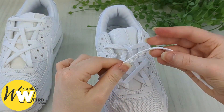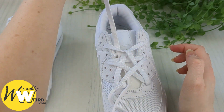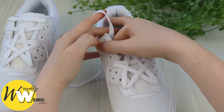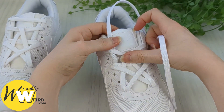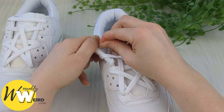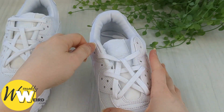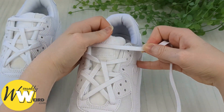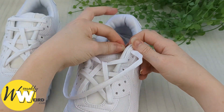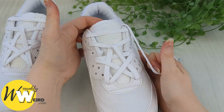Now we're going to keep a hold of this lace and feed it underneath the entire pattern — just underneath everything — pull it through and tuck it underneath the side of the sneaker. Then we're going to bring it up into the very top eyelet on this side from underneath. And we're going to finish off our pattern by nicely bringing it across the sneaker tongue and down into the empty top eyelet on the right hand side as well. Look how good that's starting to look now!